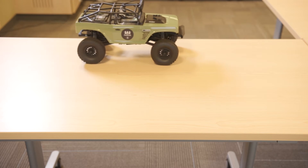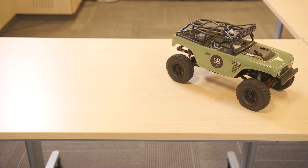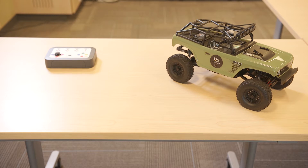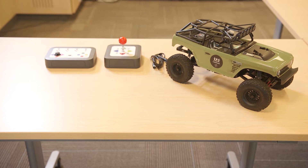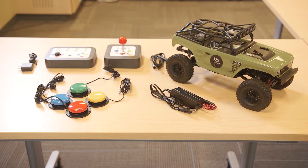The accessible remote control toy car includes a car with rechargeable batteries, an accessible controller also with rechargeable batteries, a joystick and cable, four accessibility switches, and chargers for the car and controller's batteries.